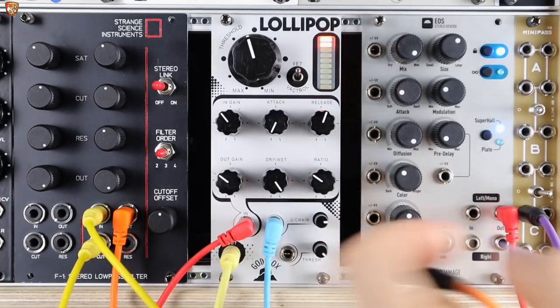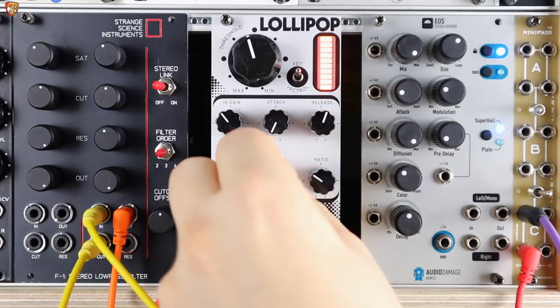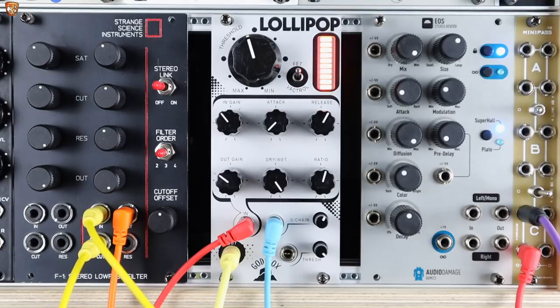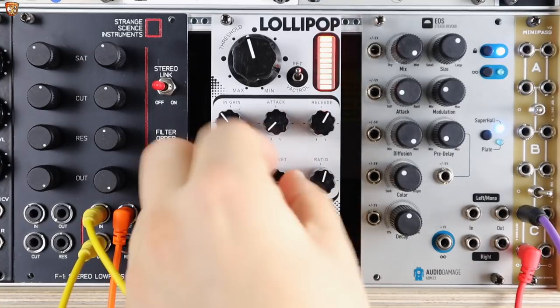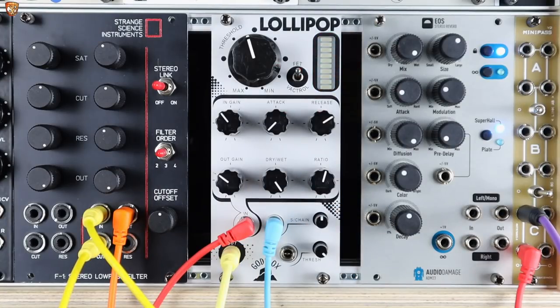This works equally well with a delay. So just moving a couple of cables — here's a delay into the compression. And then when it's wet, let's get the dry sound back in. It just means that dry sound pokes through. If this was no compression, no sidechain — it's just a bit messy. This kind of ducking delay effect means we can have more delay without it getting in the way.